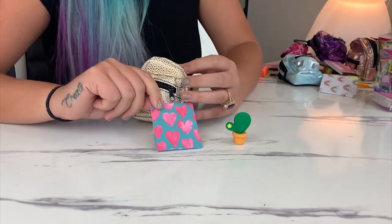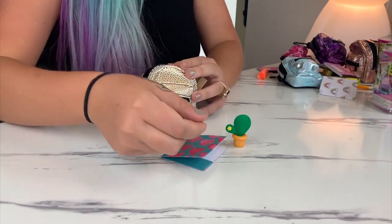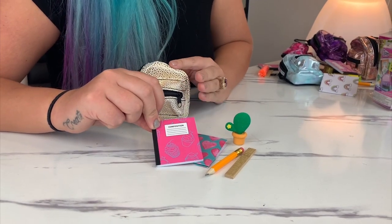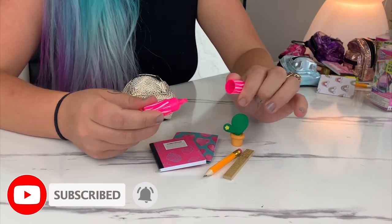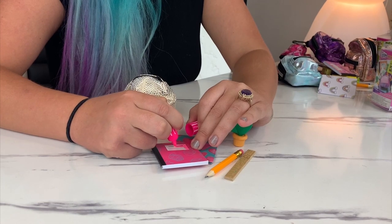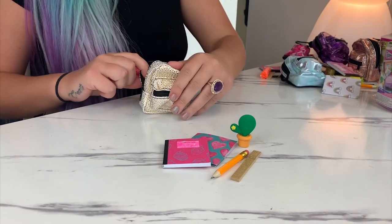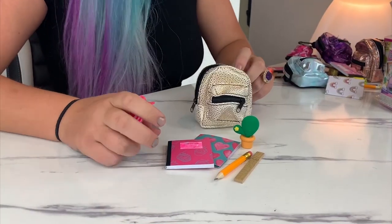Next we have a heart folder — super cute. Another pencil and another ruler, so it's pretty much if you get a pencil you're going to get a ruler as well. The bright green composition notebook again. And then a pink highlighter — that's so cool because now we have all the colors of the highlighters. We need blue — I know that was so satisfying! I love this backpack. We have one backpack left, let's hopefully get another eraser — that would be so cool.